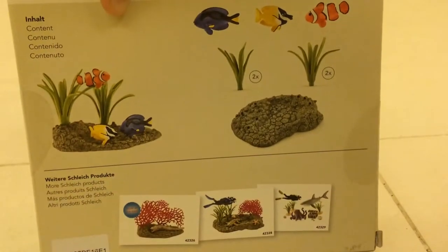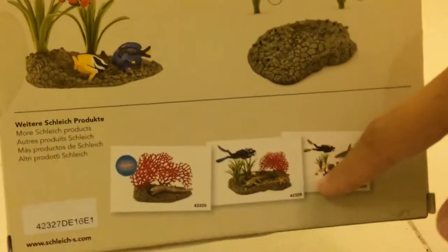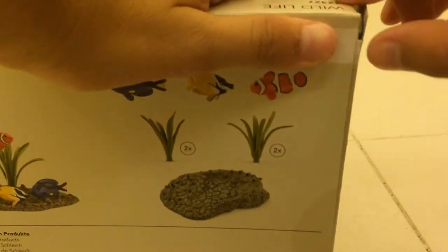Let me get it back off the box. There are three sets for the sea life — here's the sign. Let's open it up just now. I'm going to check it out. Okay, it's time to open it. Let's take it out.